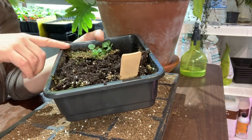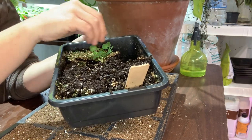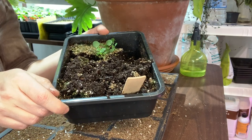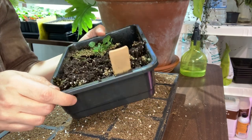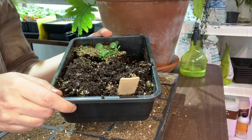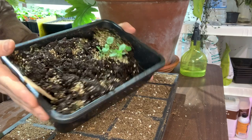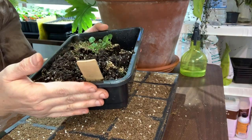I like doing seeds this way in these little trays. Some of these seeds are so tiny I can just scatter them and then prick out the strongest ones. Sometimes it's all of them, sometimes it's maybe half — germination isn't always the best. This method takes up a little bit of soil, and then I can prick them out and give them their own little home.